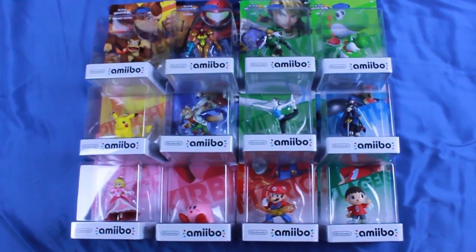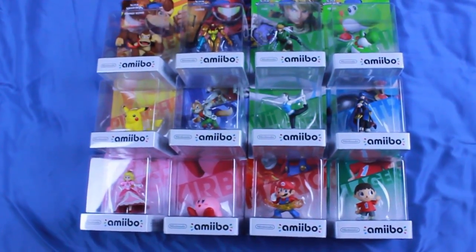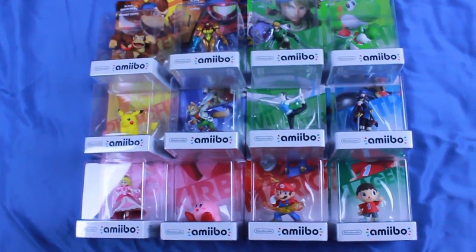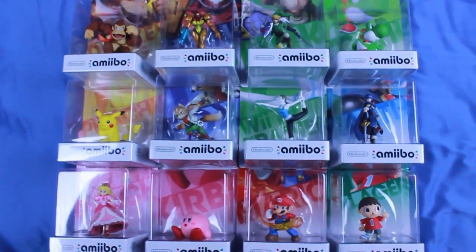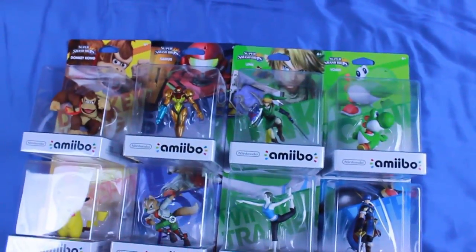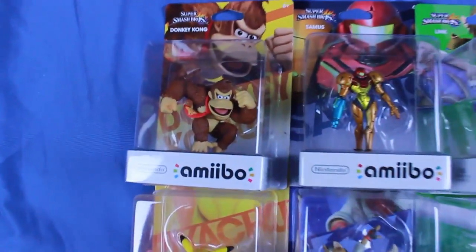Hello and welcome to my video for the first wave of Amiibo figures that came out. These figures go along with the Wii U and eventually the 3DS as well, and they can interact with games. Currently they just interact with Super Smash Bros, so all of these are branded with Super Smash Bros. I'll give you an overview of all these, zoom in and take a look at each one individually, then show close-up shots. I'll also open up this Link one, since that's what you guys voted for on Twitter.